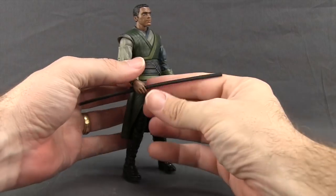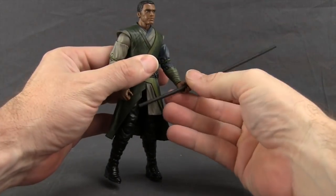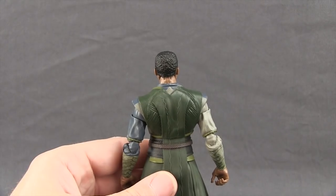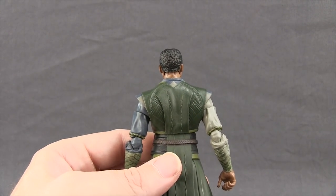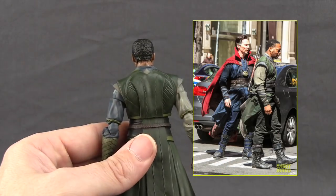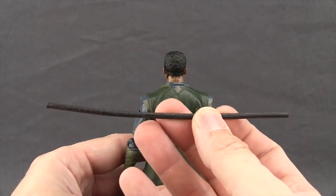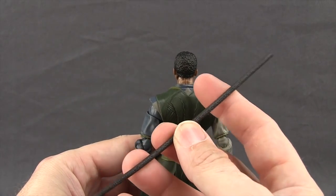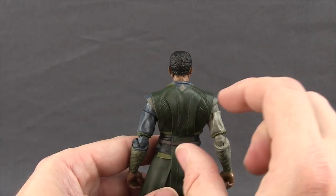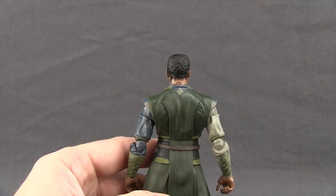He can hold the staff in either hand — you just kind of slide it in. It's a little more loose in the left hand, but you can stick it in there. In the images I've seen of Mordo from the movie, it looks like he has a smaller type staff that he carries on his back. I don't know if this is supposed to be a longer version that can fold up, but it would have been cool if they'd given us that shorter version that you could attach to his back.